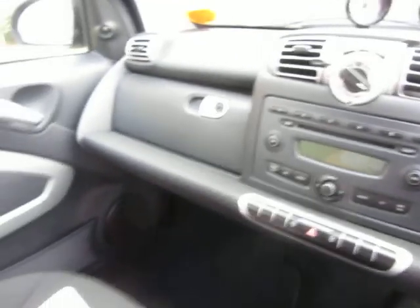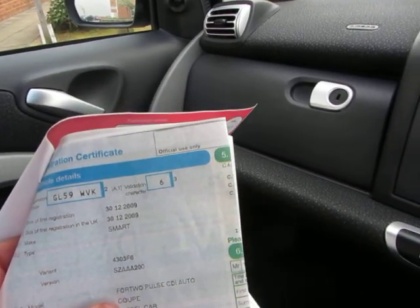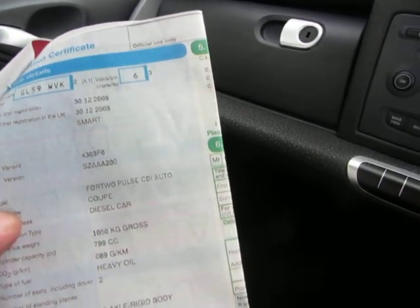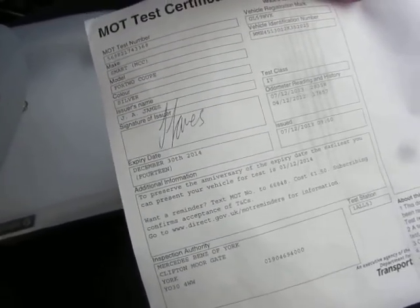We've got two keys for the car and it's a three-owner car. It's registered on the 30th of the 12th 2009 and it's a 4.2 Pulse CDI auto, 799cc, and it's silver. The MOT on this vehicle expires December 30th 2014.